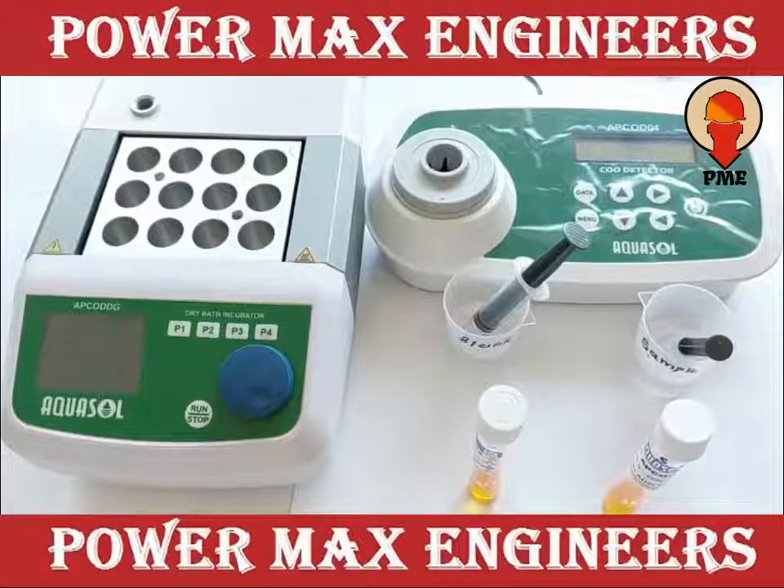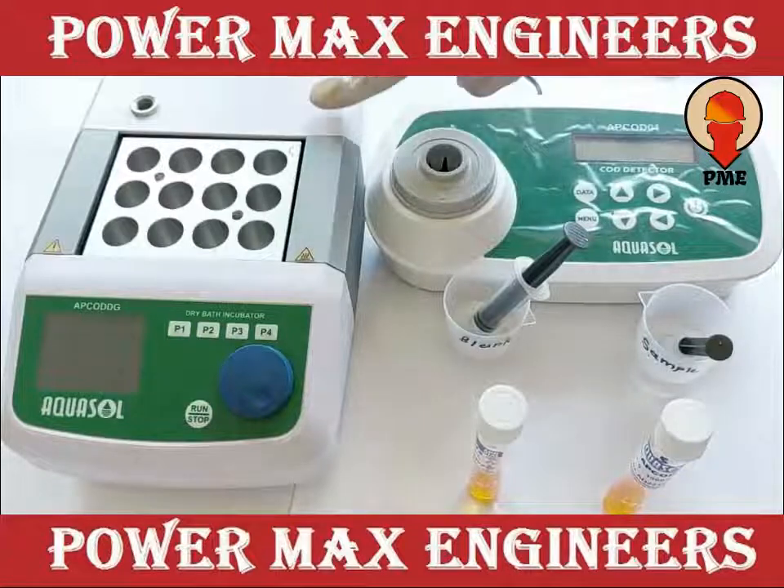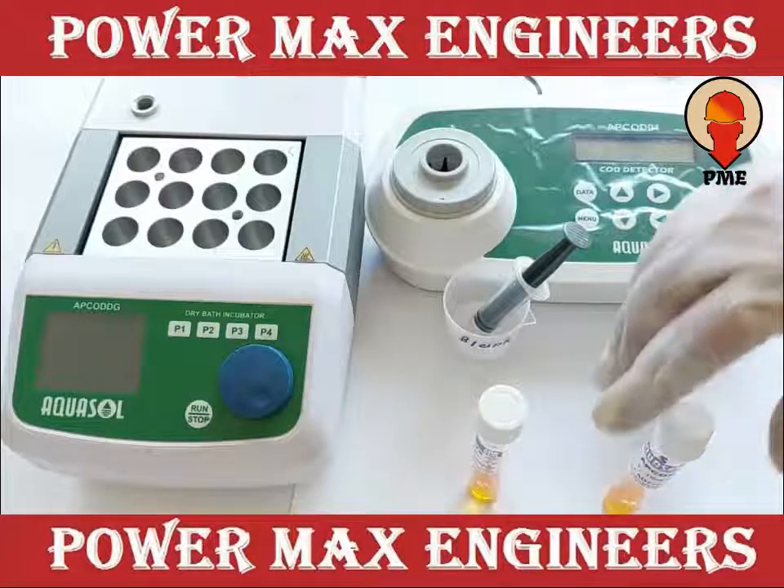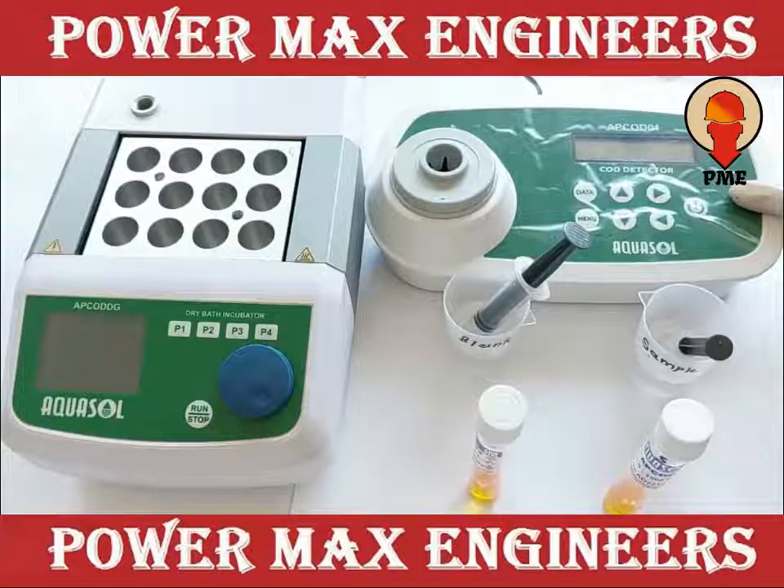We are going to test COD by closed reflux method using epi-COD-Digester, pre-filled COD reagent vials and epi-COD-01 COD method.